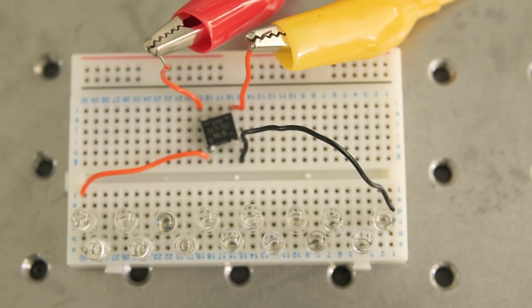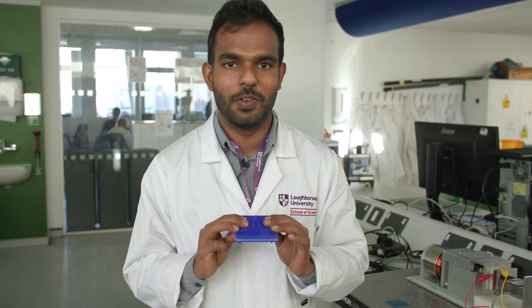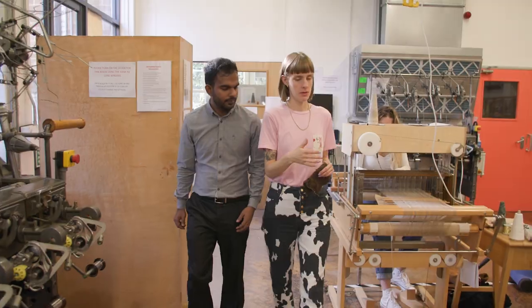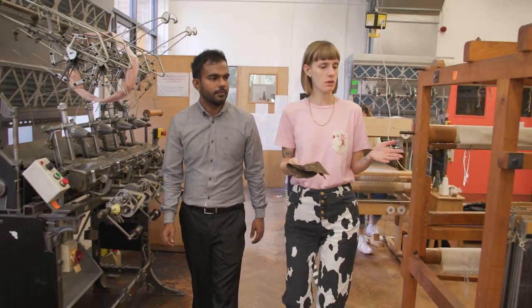We can miniaturize this equipment to generate electricity from our natural body movements, like the spring in your step when you walk. The movement between your heel and the shoe will generate electrostatic induction, and each step you take will create electricity.